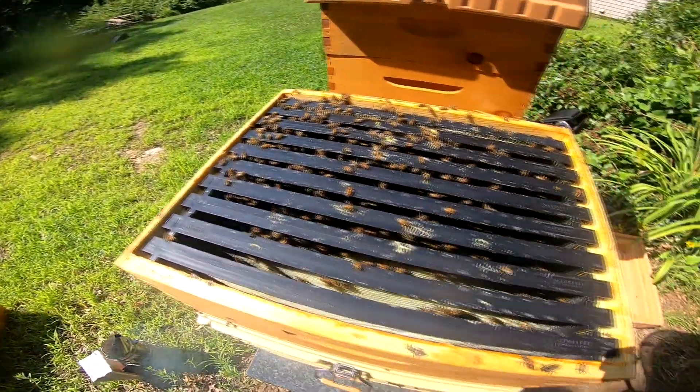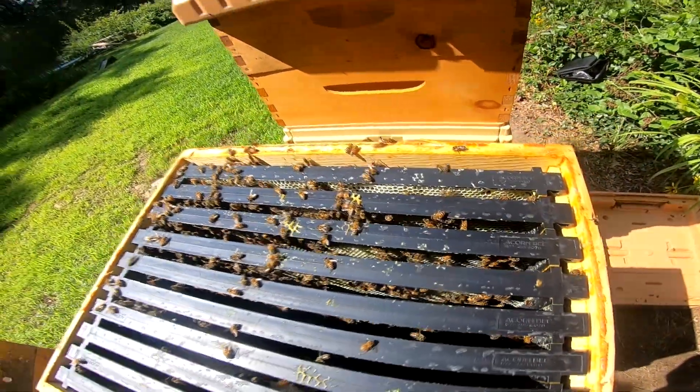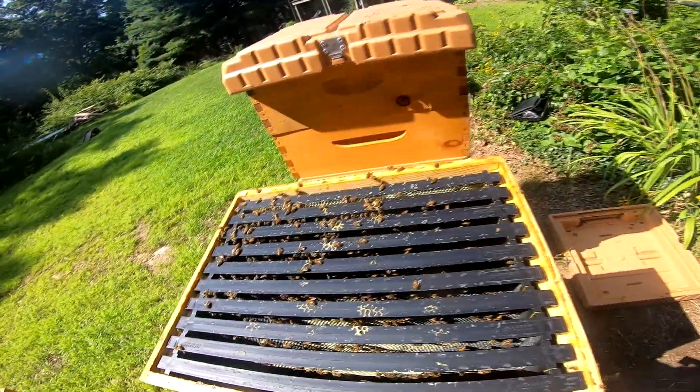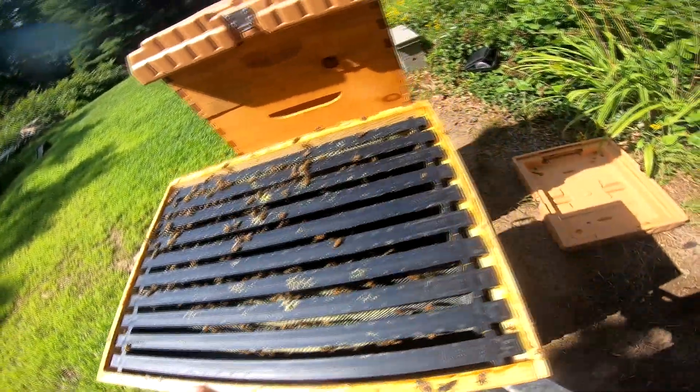This hive still has plenty of space. When I go to put everything back together I'll give it a spray. I'll leave that super off just for a little bit longer and give them time to build this one out.